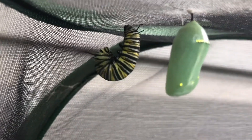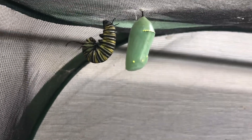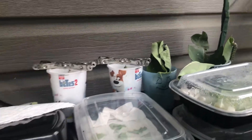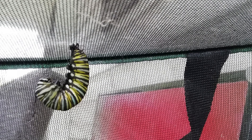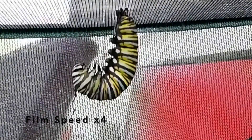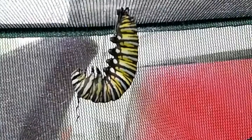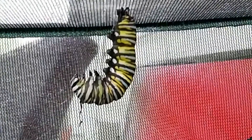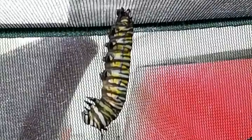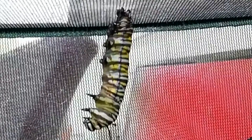There you go — that's all it takes. That is the full j-hang beside a chrysalis. Here we go from a caterpillar to a chrysalis.